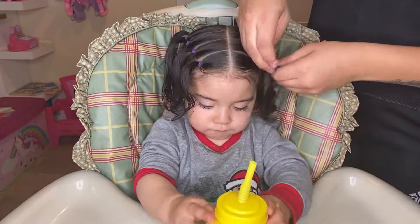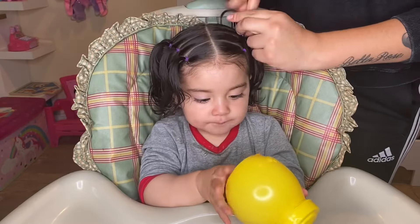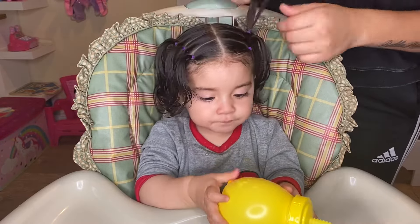As you can tell here, I already did the other side as well — I wanted to save some time, but I did the same thing on the other side. I did five ponytails there as well.